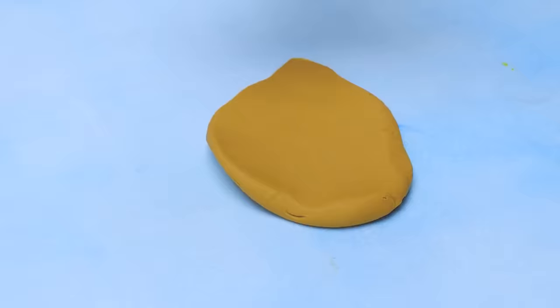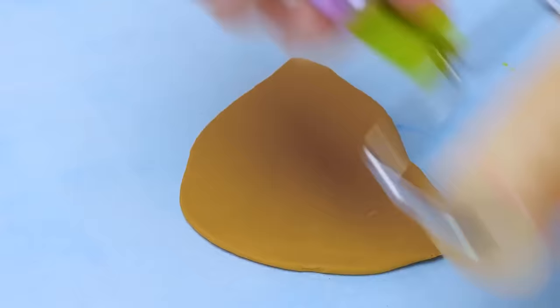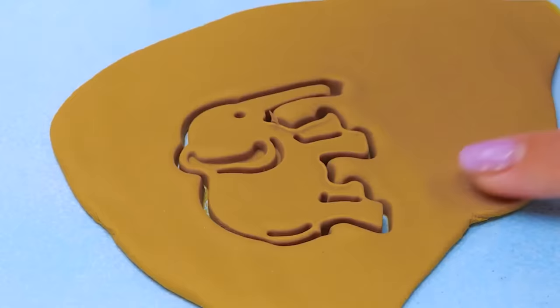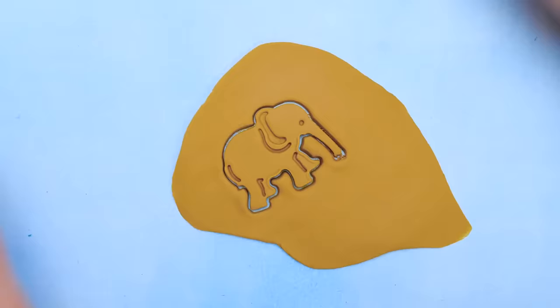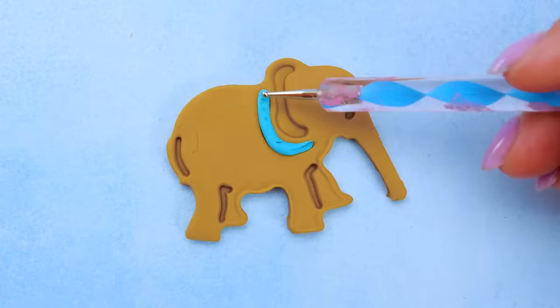And now it's rolling time. We need to do this really well, friends. Now I will press the mold with a bit of effort. Let's remove the extra clay — we won't need it anymore. And then we'll get to decoration.